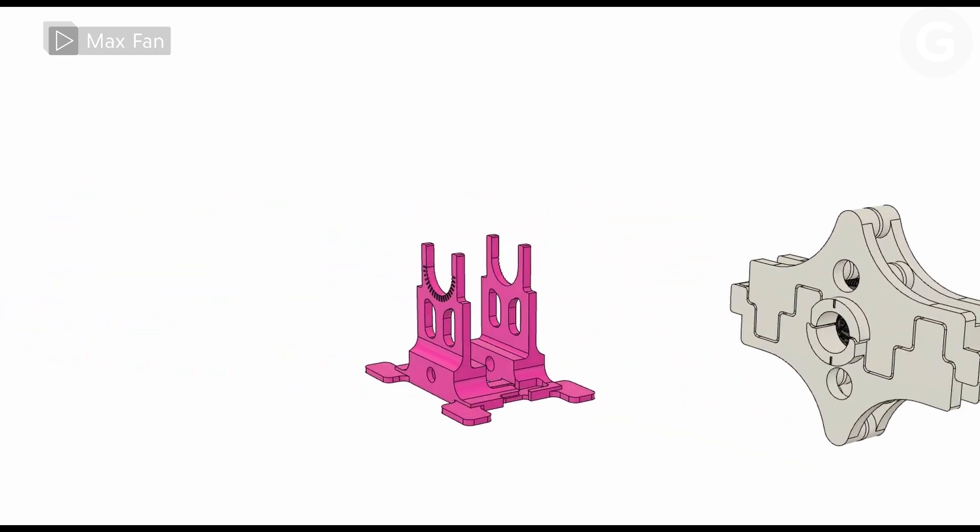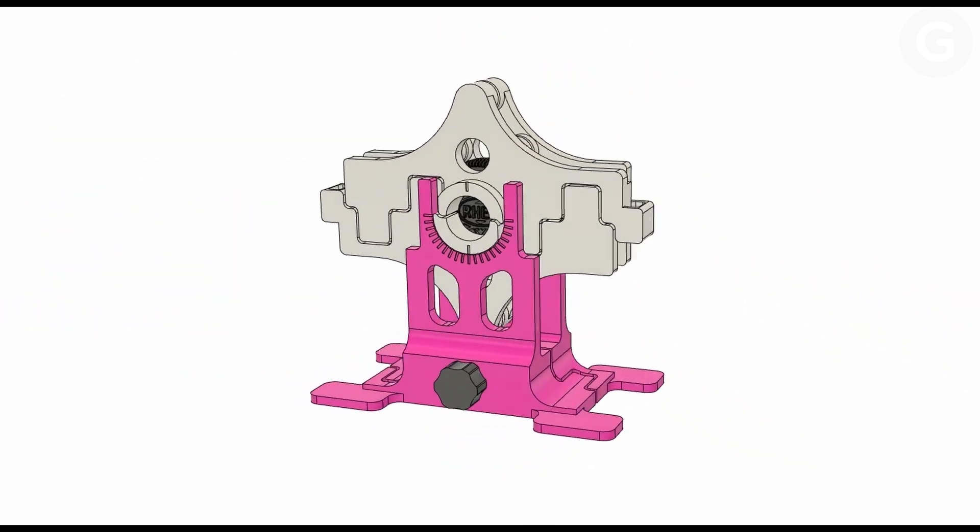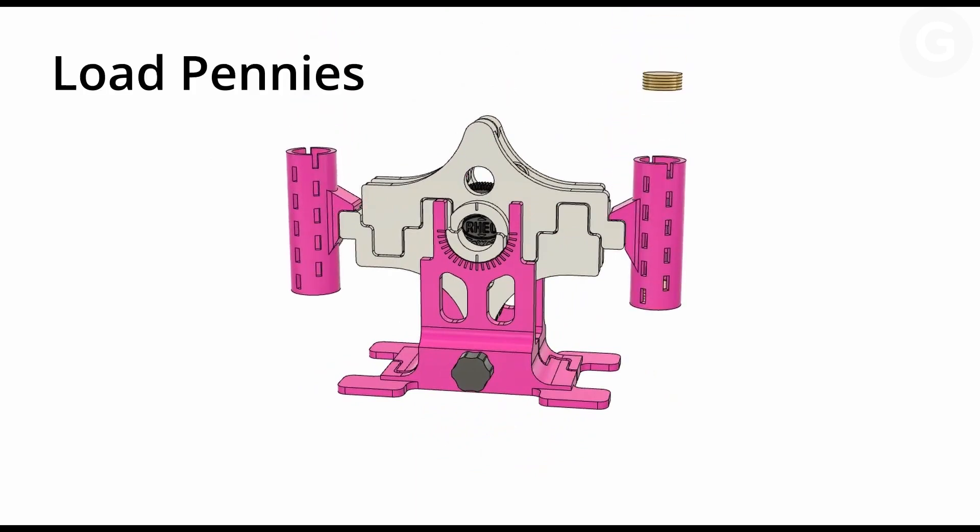We weren't able to build an Oreometer at the Gizmodo office, but in this video you can see a demonstration of how the machine works. The Oreo is placed between two clamps. Rubber bands on the clamps adjust torque on the wafers, and as coins are added to one side of the Oreometer, the clamp turns, separating the cookie.